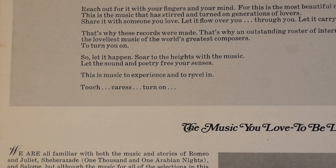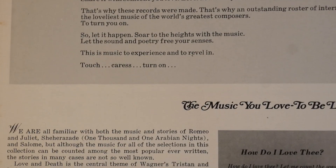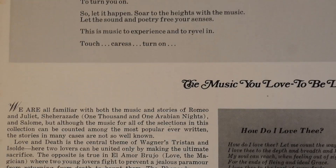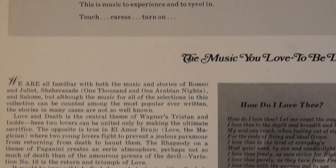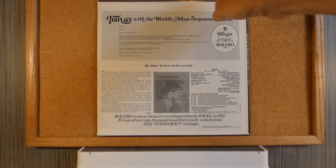'That's why these records were made. That's why an outstanding roster of international artists was secured to play the loveliest music of the world's greatest composers. It turns you on, so let it happen. Soar to the heights with the music. Let the sound and poetry fill your senses. This is music to experience and to revel in. Touch. Caress. Turn on. Soar to the music.'